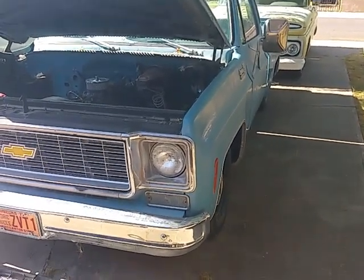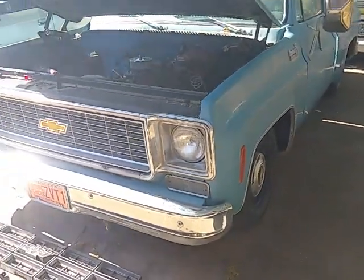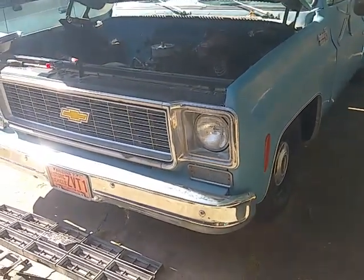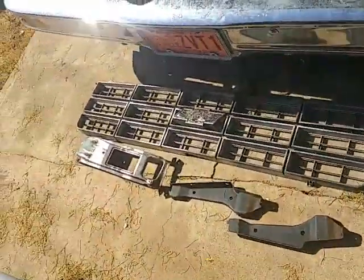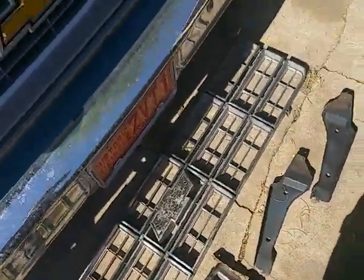Hi everyone, welcome back to Jeff Jones Customs. I posted some pictures online about how I put a 73 grille in my 77 C10, and a lot of you guys seemed really interested in it, so I said I'd probably make a brief video on how I did it. So here we go — that's a 77 grille and the brackets that came out of it.